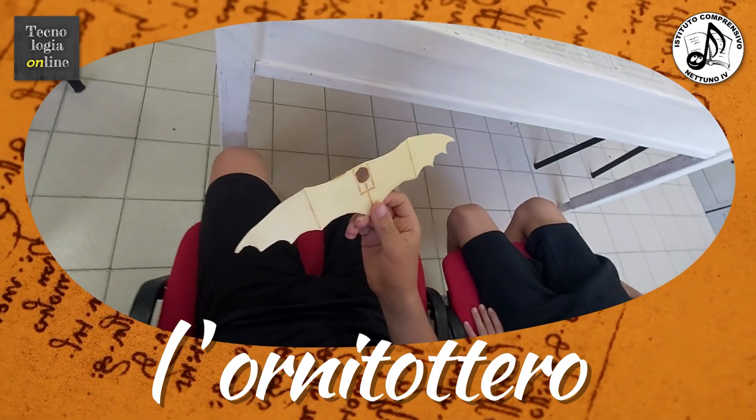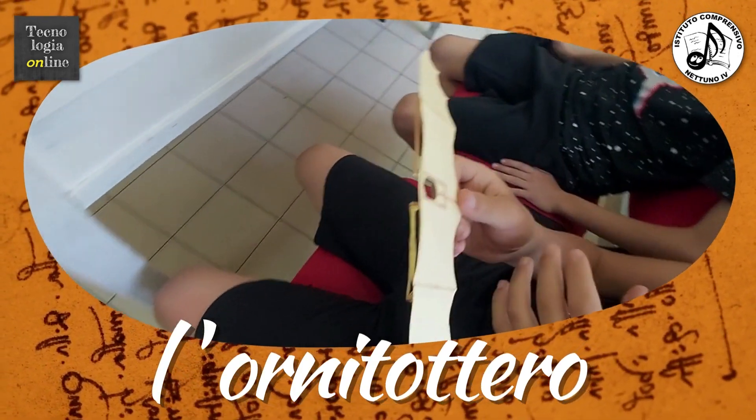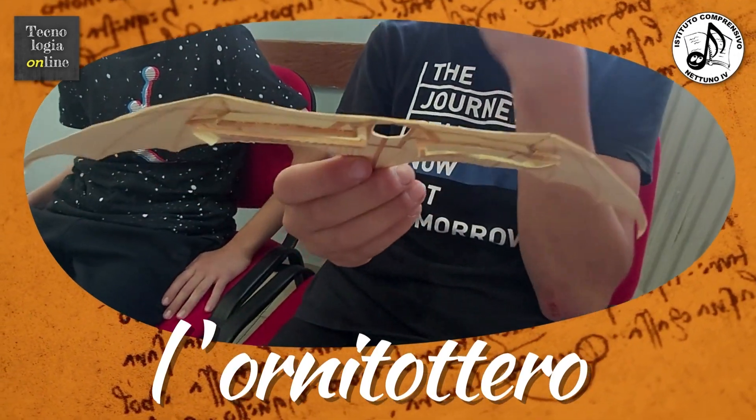Il pilota si posiziona al centro per far mantenere l'equilibrio alla struttura. Inoltre la parte centrale delle due ali è fissa, mentre le parti più estreme sono mobili, questo per garantire la direzione del meccanismo.